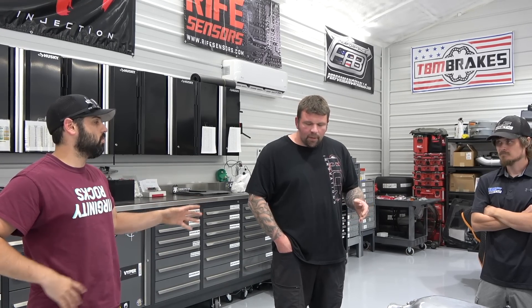We're going to do a Holley Dominator Pro 600. Holley Guru — that's all I ever really do. We're booked until March of next year doing Holley stuff.